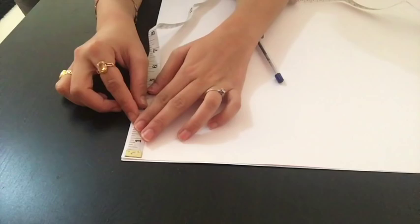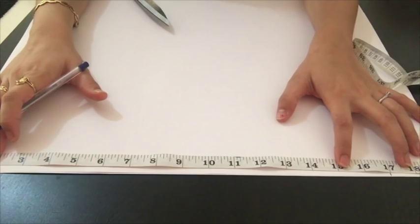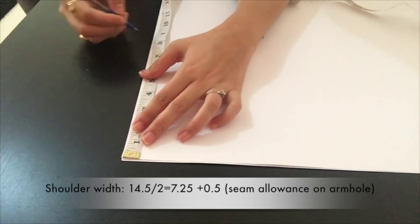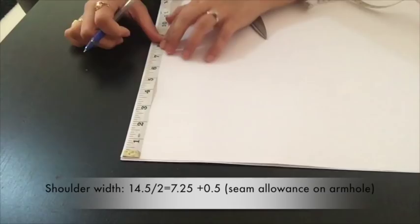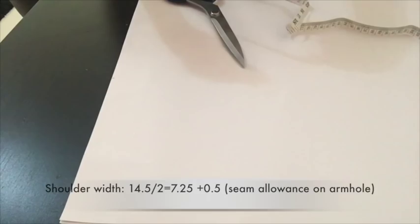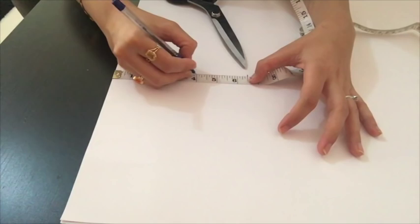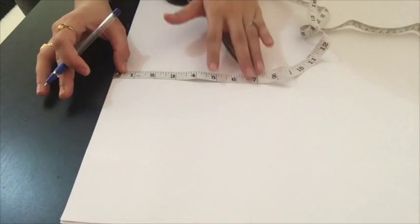Now I'll mark shoulder width. My shoulder width is 14.5, so I will mark half of that, which is 7.25, and I'll add half an inch because I'm going to make a sleeveless blouse and attach a trim on the armhole, so I need to leave half an inch for seam allowance. For a sleeveless blouse, I will mark the armhole a little less than usual. I'll reduce 0.75 from 7.25, so it becomes 6.5 — I'll keep 6.5 here.